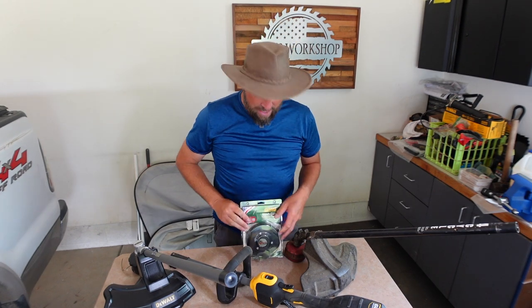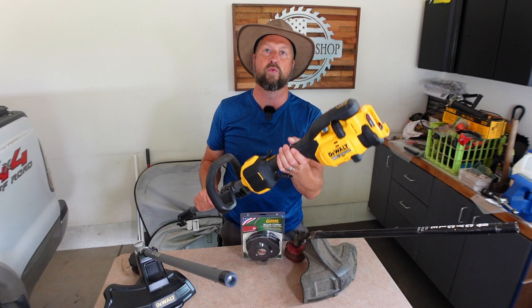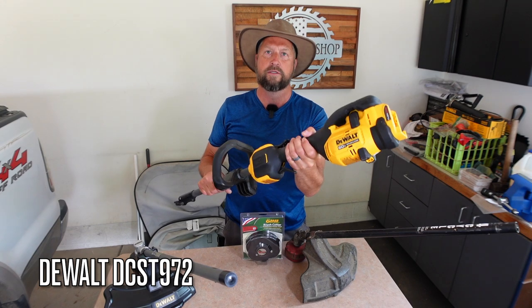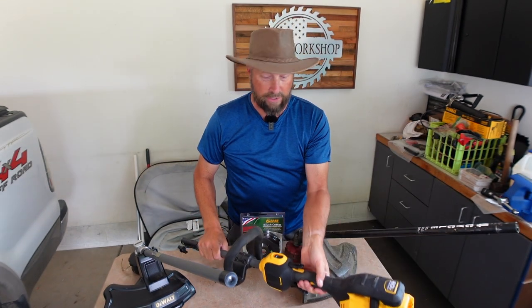So if you watch one of my previous videos — I'll leave a link in the description — this here is the power head that I bought. It's a 60-volt DeWalt. The model number is a DCST972 DeWalt String Trimmer Edger. You can put all kinds of attachments on it. It works with all of my old attachments.